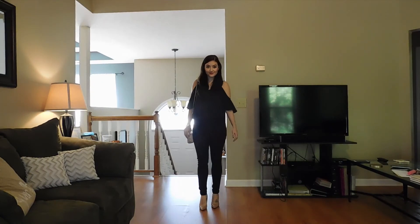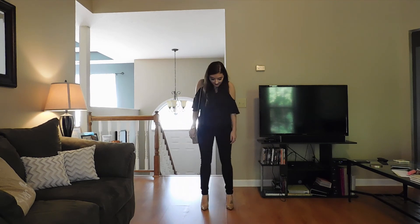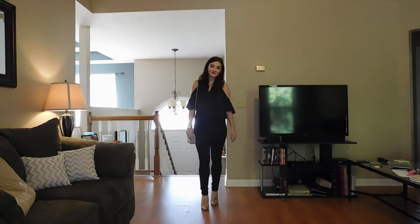And this is the finished look! I hope you guys like this video. I wore an ASOS top, Topshop jeans, nude heels by Kurt Geiger, and my Prada bag. Thank you guys for watching — be sure to subscribe!